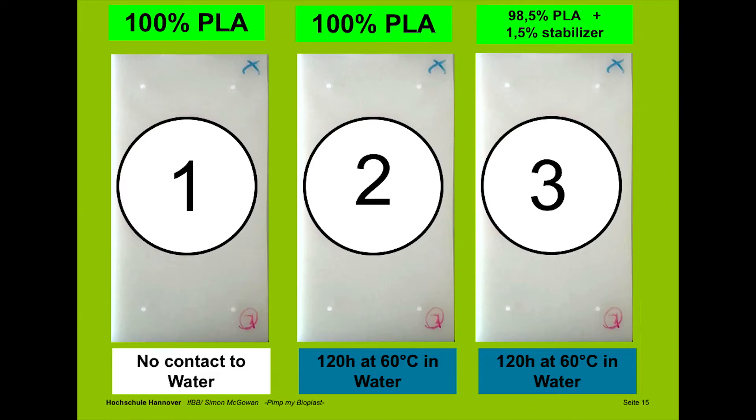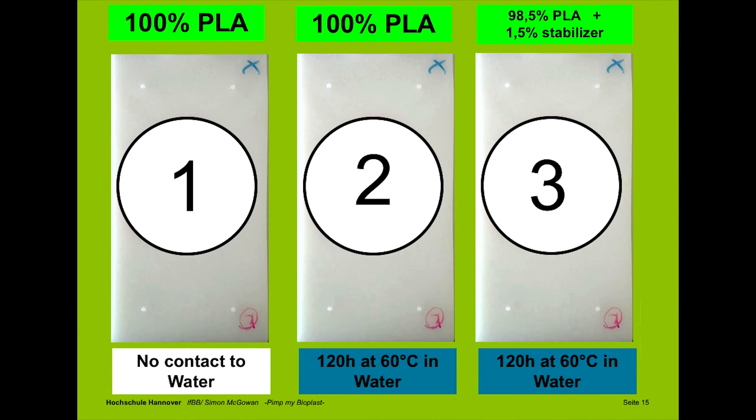I'm trying to show you a little experiment. I want to demonstrate the influence of hydrolysis on PLA, and make a comparison of the properties of three different boards with the same geometry. Board number one: fresh from the machine, no contact to water, 100% PLA. Board two: 100% PLA, but 120 hours at 60°C in a water bath. And board number three: pure PLA with an additivation of 1.5%, also stored in water for 120 hours at 60°C.